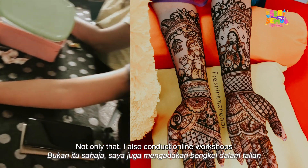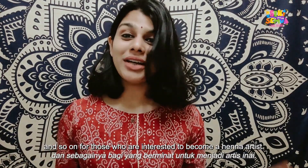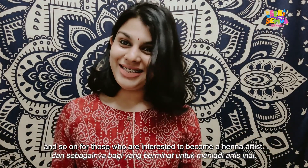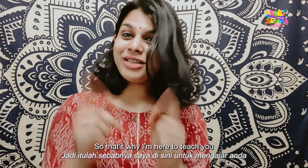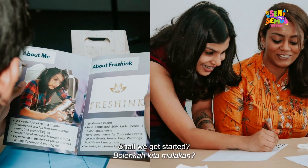Not only that, I also conduct online henna workshops and intermediate courses for those interested in becoming a henna artist. That's why I'm here — to teach you one step-by-step basic henna design. Shall we get started?